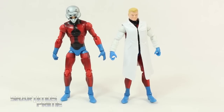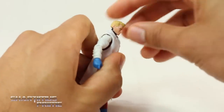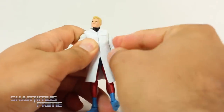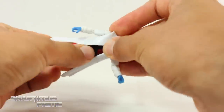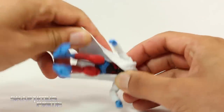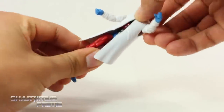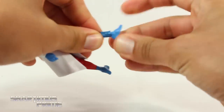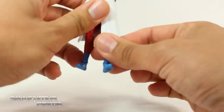Here are the two figures standing side by side. As far as articulation goes, he can look up just a tiny bit; his head does not really move down much. He can rotate the head side to side. Shoulders move outward and forward. He has a bicep swivel and single-jointed elbow. Wrists move side to side. He has a diaphragm joint which is tricky to get to because of the coat - I wish it were softer material. You can get him to move forward but not really back. He has hip joints, upper thigh swivel, double-jointed knees, and the ankles barely move. No ankle pivot - the weakest point of this figure is the ankle articulation. It's a very difficult figure to get to stand.